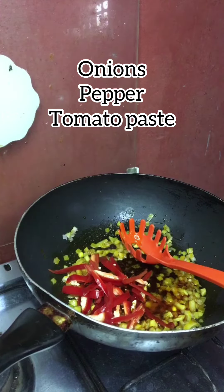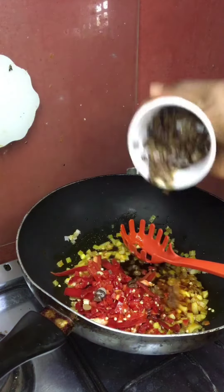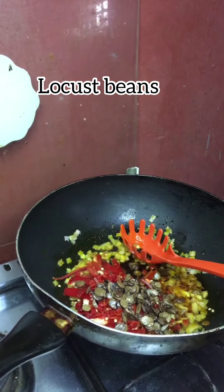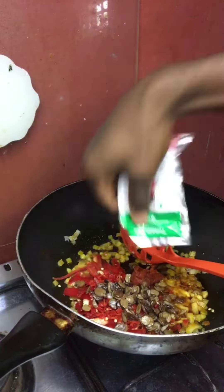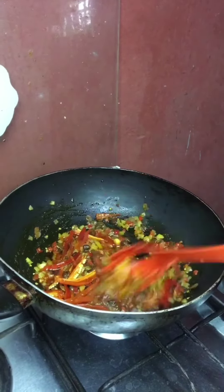After doing that, pour your locust beans. Remember, it is a native stir fry spaghetti, so locust beans are important — it is what makes the native stir fry spaghetti.